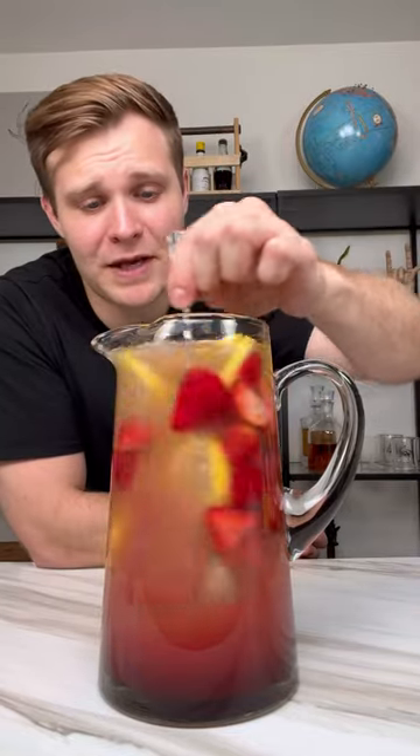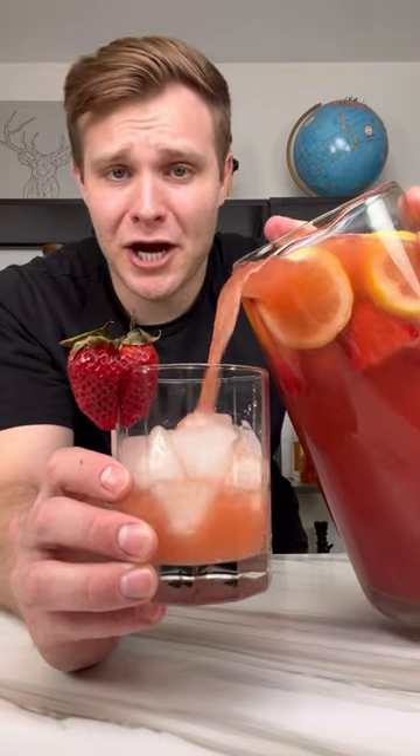Stir this up like it's someone's food before they get a picture. Pour some of this up in a cup. Let's take a sip and try this beauty of a drink out.